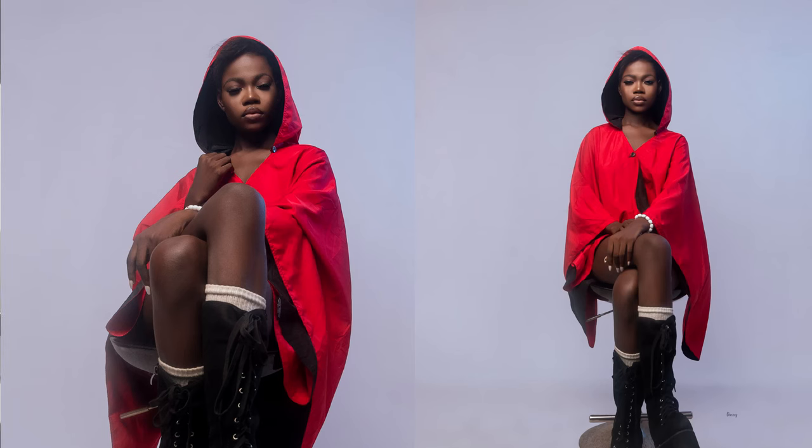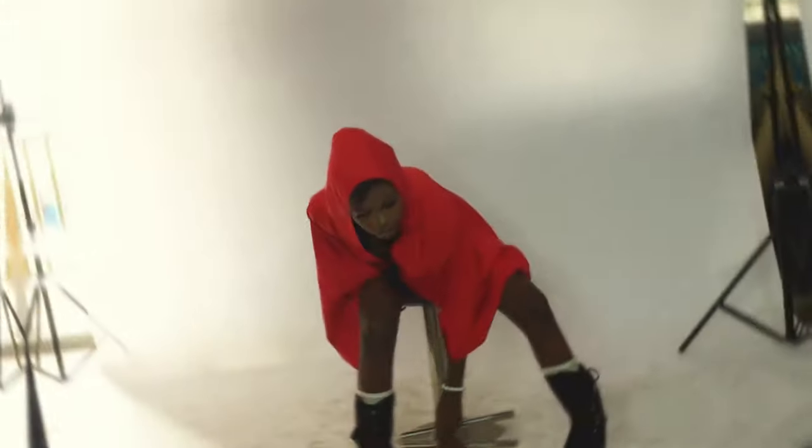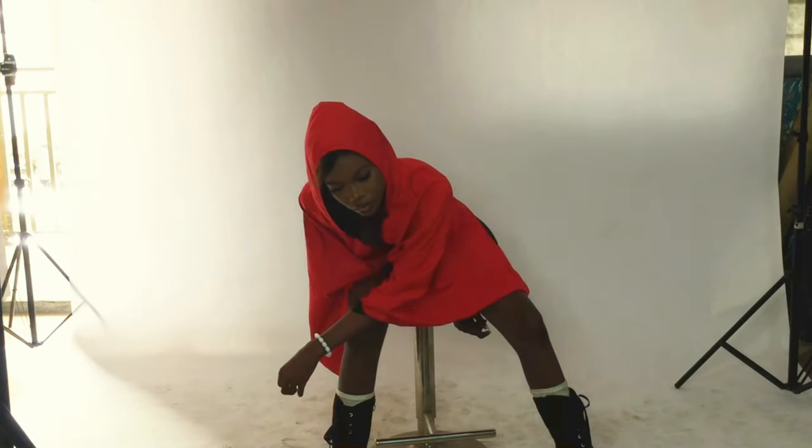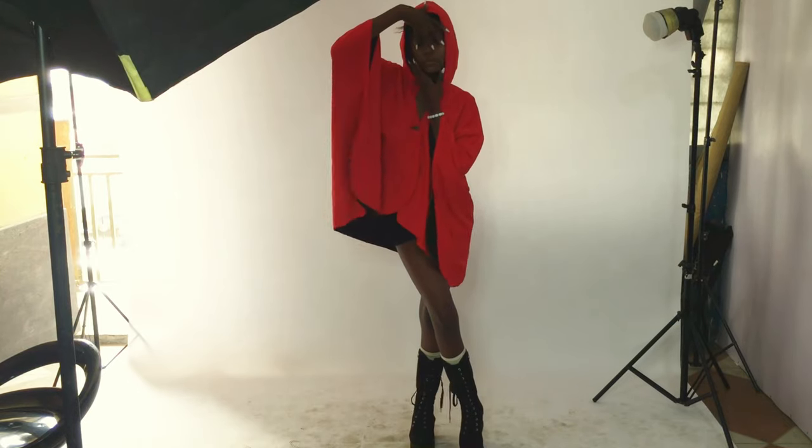I place the softbox to the side — not at the middle, but a bit to the side. This gives the effect of a Rembrandt light, while still having light hit the back of the background, as you can see.